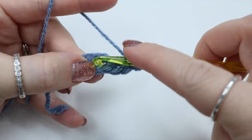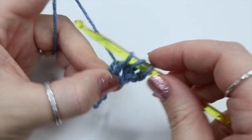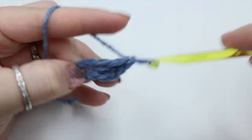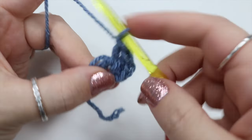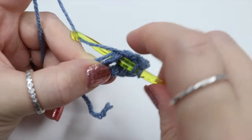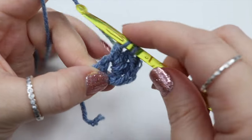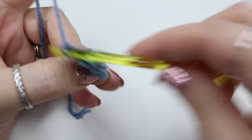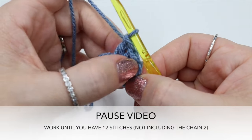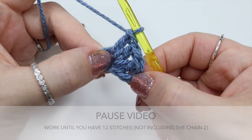Yarn over, insert, yarn over, pull through, 3 loops on the hook, yarn over, pull through 2 loops, yarn over, pull through 2 loops. Go ahead and pause the video and do 12 of those stitches in total, and meet me back once you've finished.